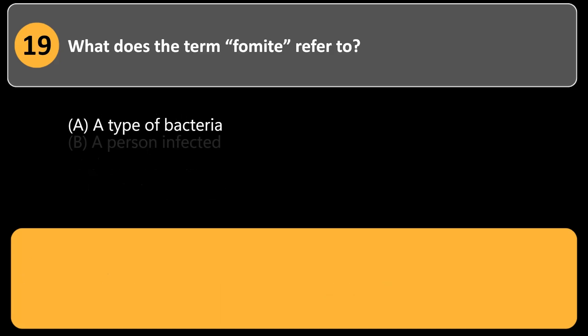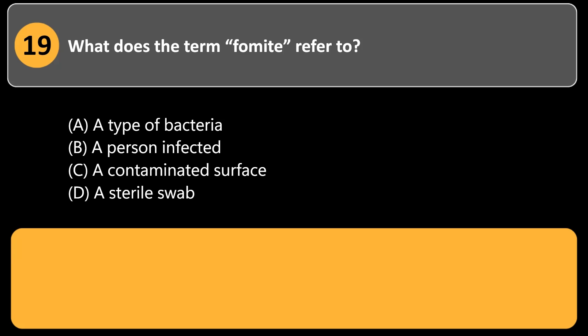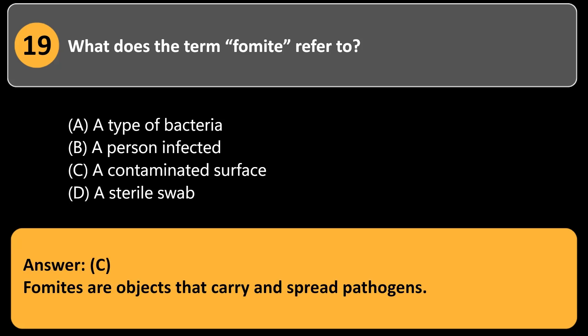What does the term fomite refer to? a. A type of bacteria. b. A person infected. c. A contaminated surface. d. A sterile swab. Answer: c. Fomites are objects that carry and spread pathogens.